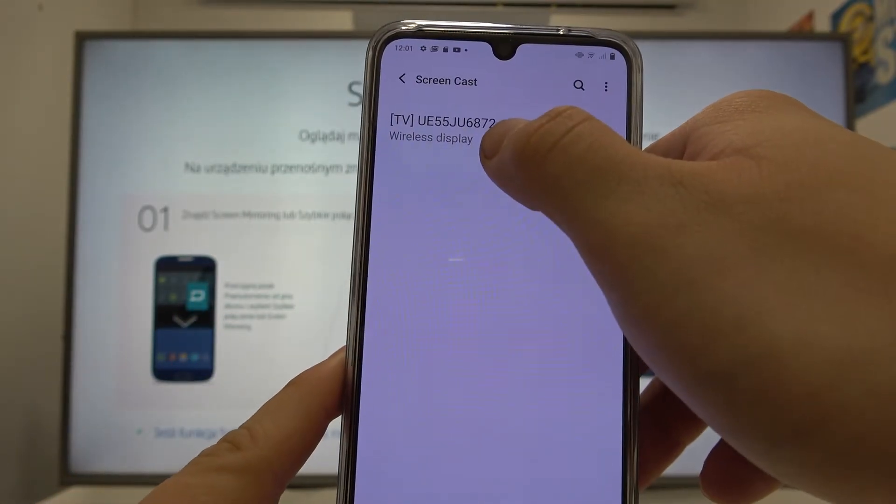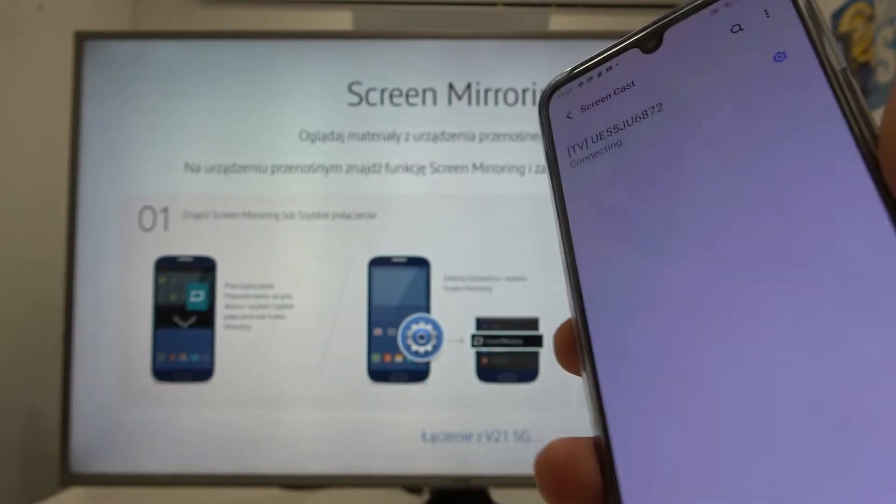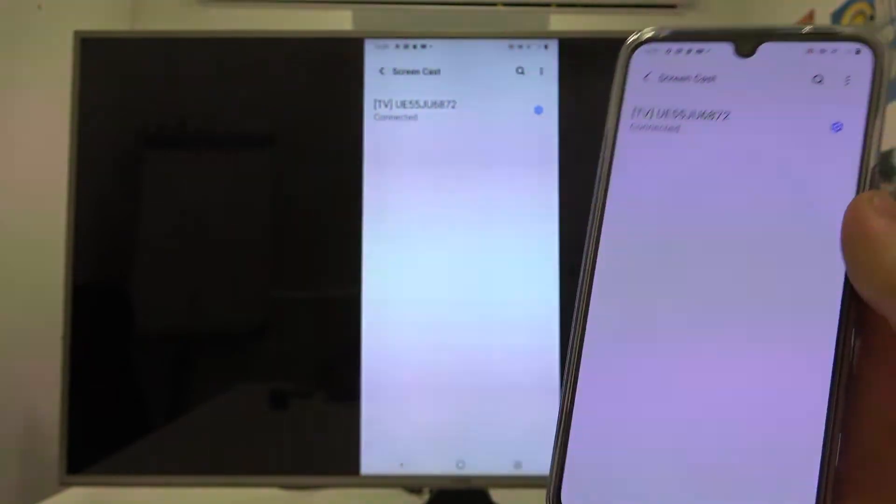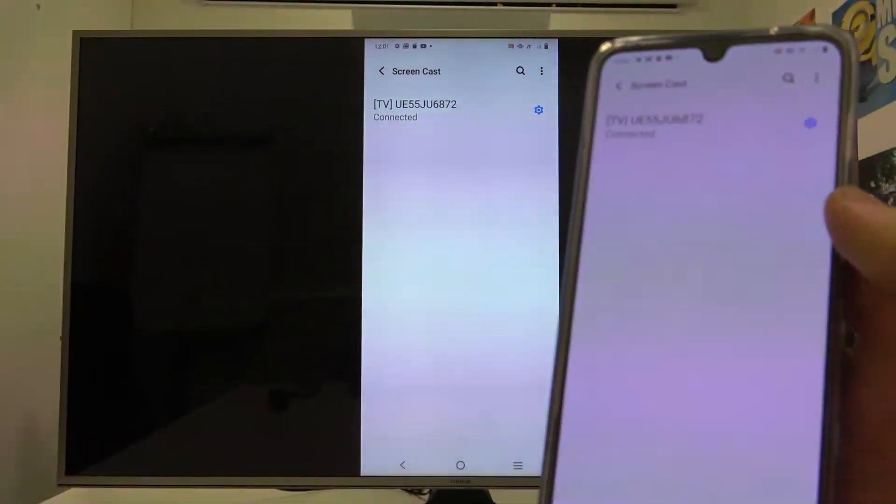Right now select your TV and you are connected. If you find this video helpful, please leave a like, comment, and subscribe.